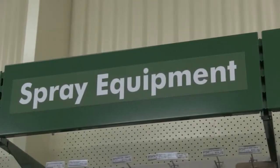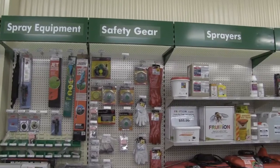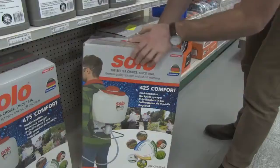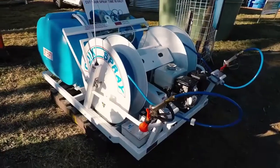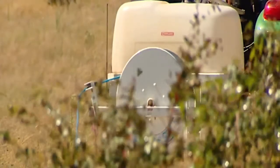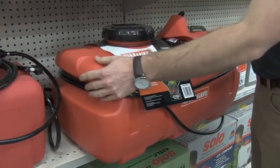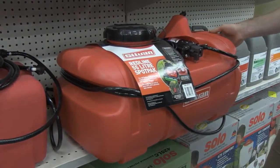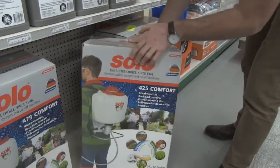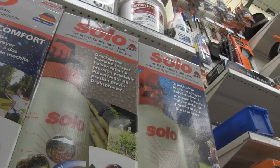Grazon Extra can be applied as a foliar spray, so we will need some equipment to spray the herbicide on the weeds. Different spray equipment is designed to deliver large volumes for different sized jobs. For really large jobs, a high pressure sprayer is suitable to deliver an appropriate amount of herbicide. A motorised weed sprayer can be used, provided the applicator ensures thorough coverage of the target weed. For a smaller job, a backpack sprayer is useful to walk and spray. Smaller jobs would also suit a hand tank pressure sprayer.